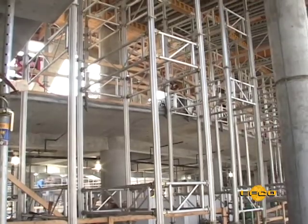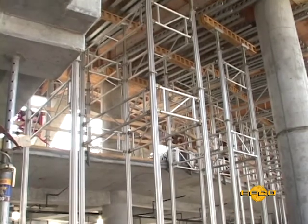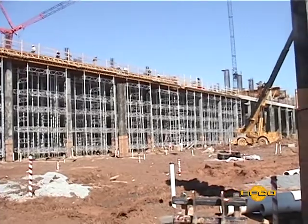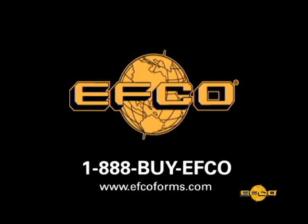With EFCO's EZ-Deck system and wraparound support, you can receive the best value and lowest in-place concrete costs. We are also available to help you on your next project.